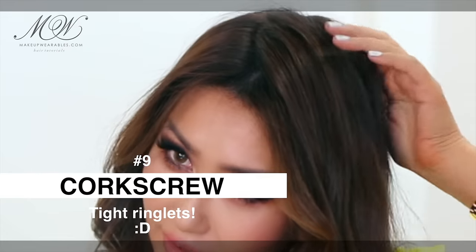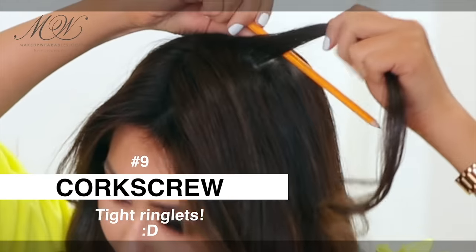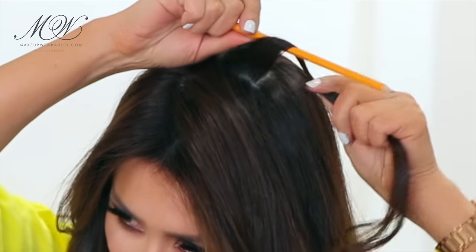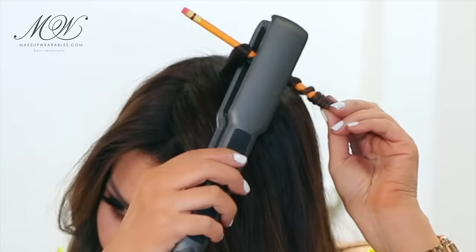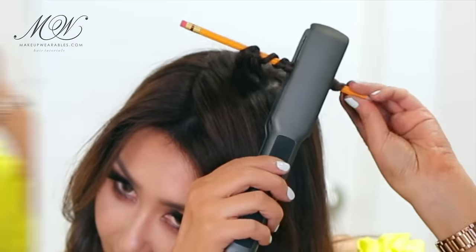Now I'm going to take a small section, wrap it around a pencil, and then run the flat iron around it. Unravel and that is a really fun curl.